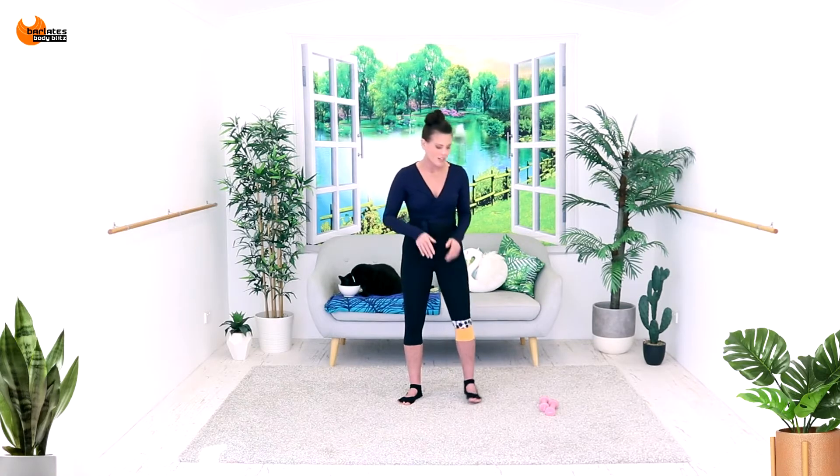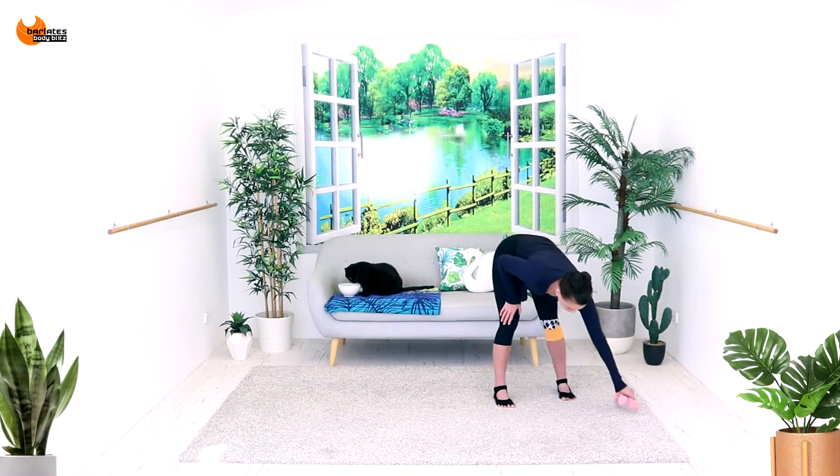We'll be using them for some boxing exercises to really burn fat and get some heat in those muscles. Then we're going to be doing some more deliberate toning exercises, again using the light weights. For that section, if you wanted to go up to 1.5 kilos or around three pounds, you can definitely do that. Just make sure your weights are out of the way, and we're going to start in the center of the room.